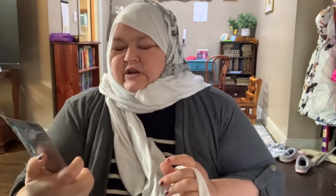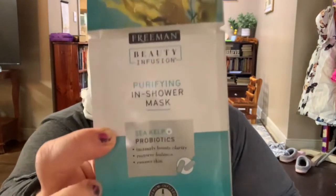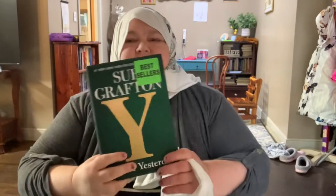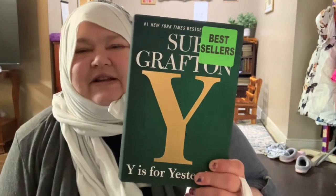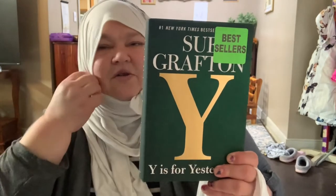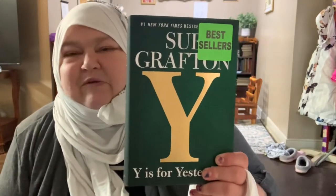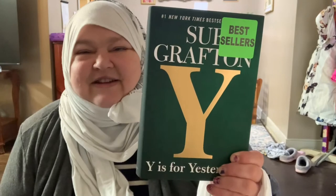I found an in-shower mask with sea kelp and probiotics, so I'm going to use that when I take a shower. And I found this book — it's Y in a series of the whole alphabet. I have every book up to Y, and I do not have Z yet, but I was happy to find it at Dollar Tree for a dollar.